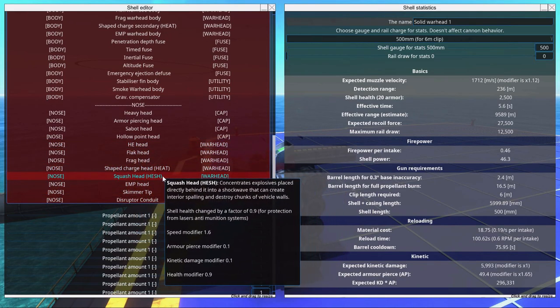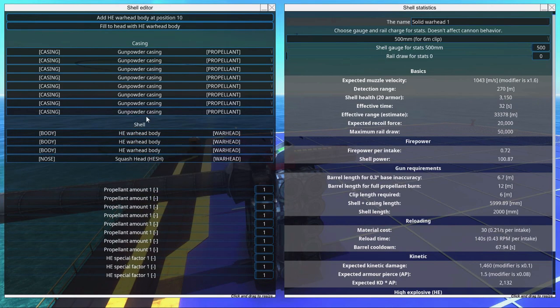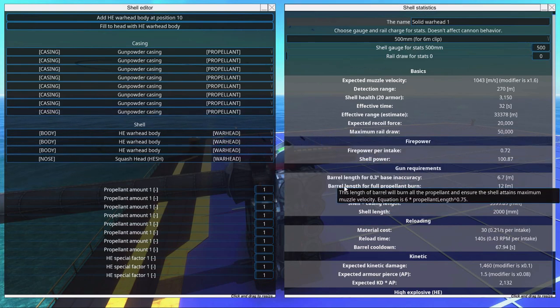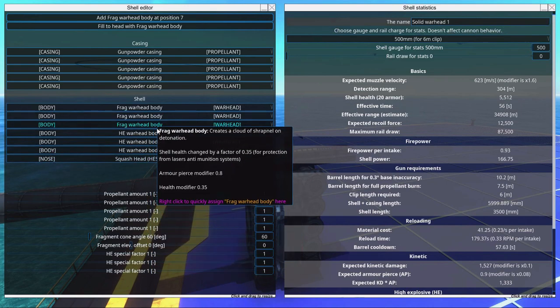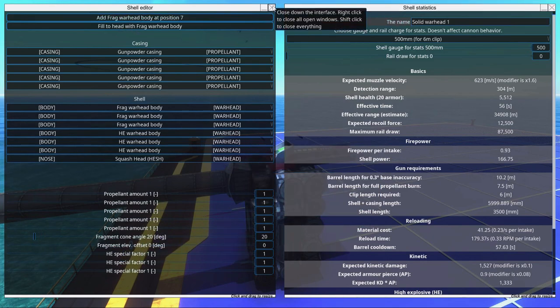I'm going to try a HESH-frag shell. We're going to have a squash head and some high explosive. This shell doesn't have to go fast to do damage — it only needs to go fast enough to hit the target reliably. Make sure the barrel length for full propellant burn shown here is a lower value than the actual length of your barrel. Remember to set the gauge properly. We have three frag warhead bodies and a squash head — a pretty strong shell — with a barrel length for full propellant burn of 7.5. Because we have a HESH here, I'm going to set the fragmentation cone to something like 20 degrees. That should do great damage.